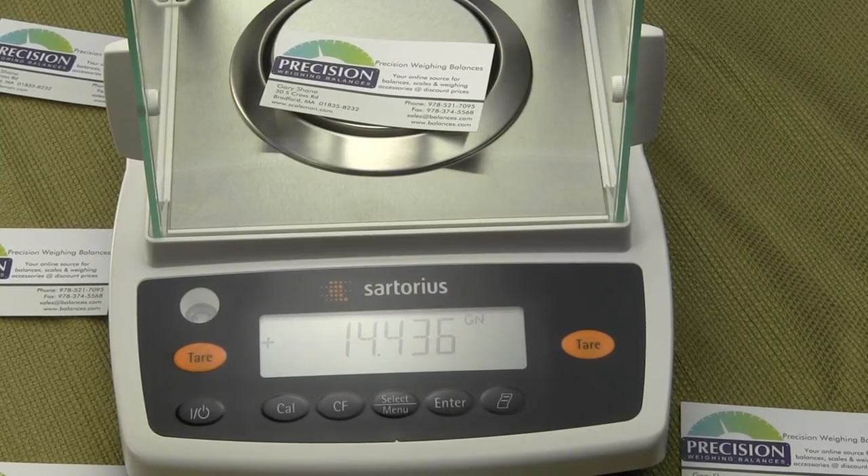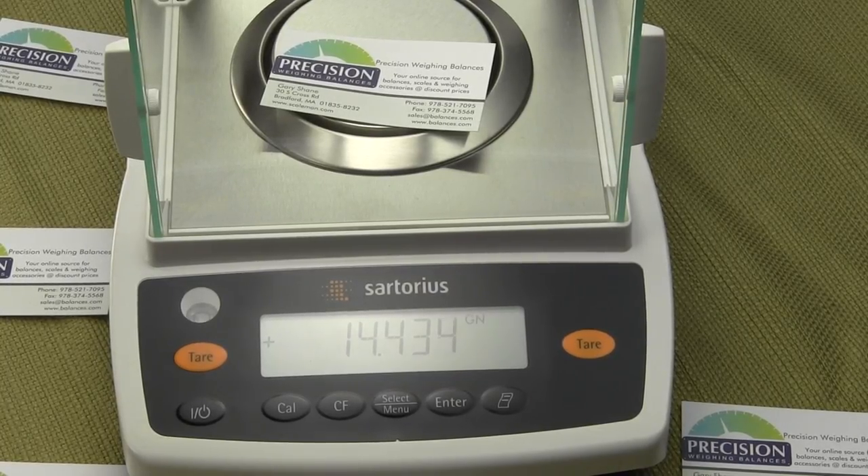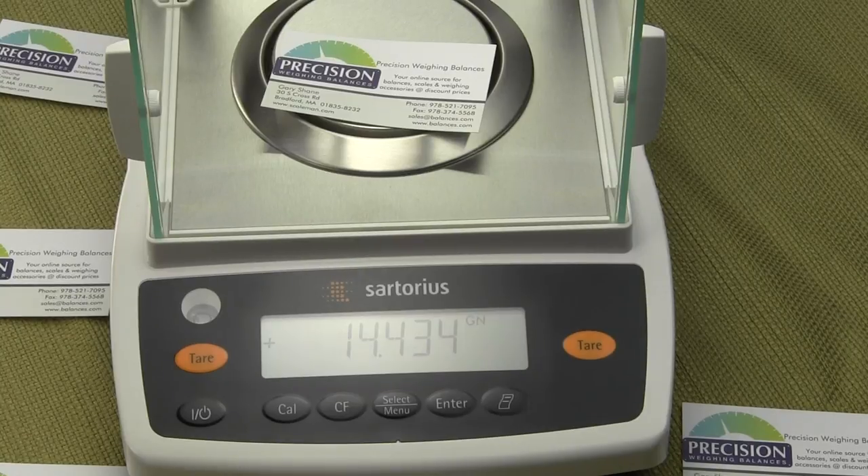Very simple to do. Again, you can review your user manual. I hope this video was helpful — have a great day. If you have any questions, please visit balances.com, where you can also download the user manual, or scaleman.com.